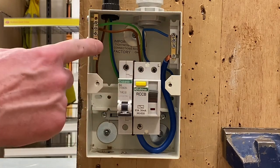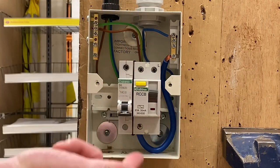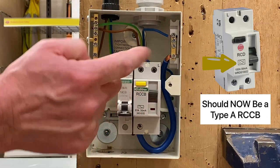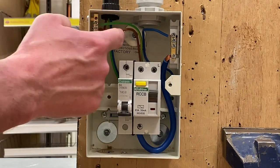Just to recap for our learners: remember this lighting circuit, because of the way it's installed, didn't need an RCD rated at 30 milliamps and below. However, our domestic lighting circuits using PVC twin and CPC cables absolutely needed RCD protection. This circuit has RCD protection and it doesn't hurt to have it, but just remember the discussions we've had in the classroom.